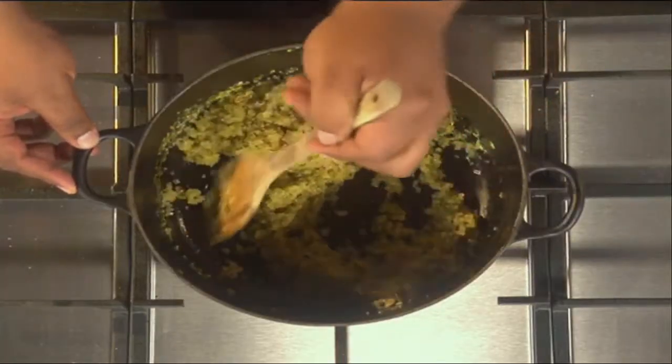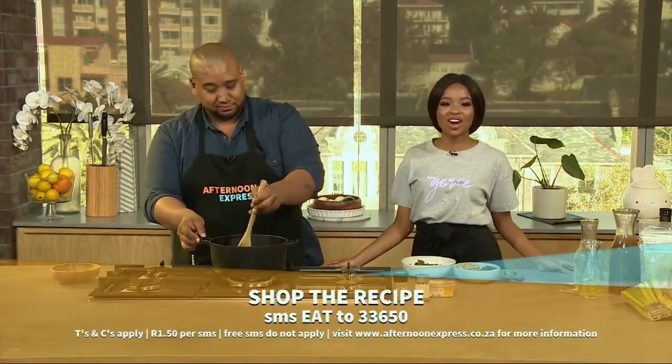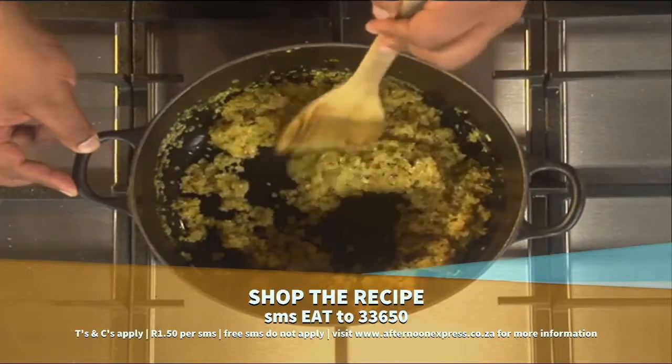So I think all Sober October members, you can try this at home. And to try it at home, SMS the keyword EAT to 33650. SMS's cost one rand fifty and free SMS's do not apply.